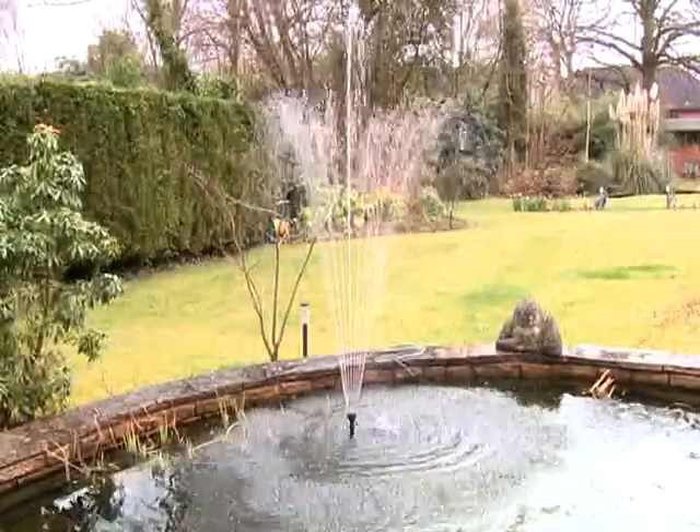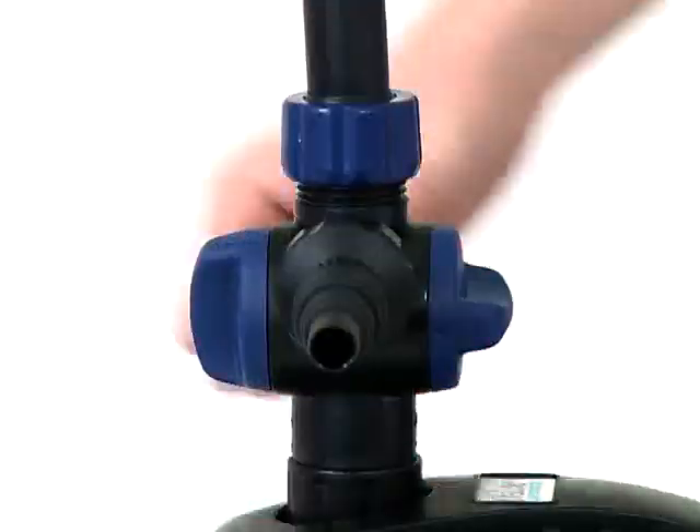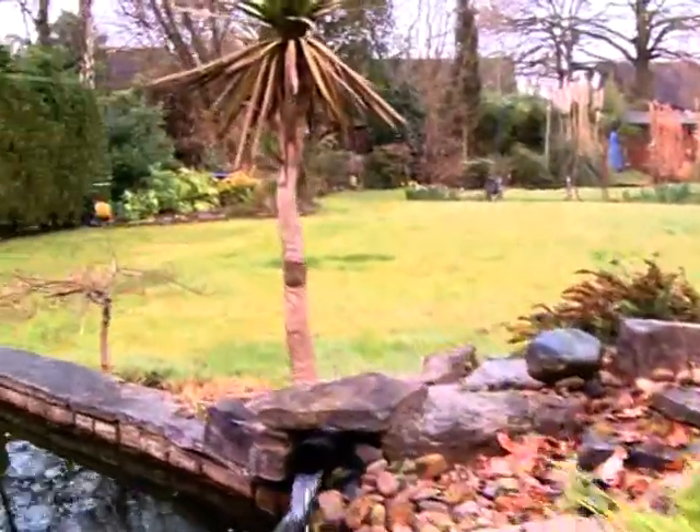If required, disconnect the power supply and make any adjustments to the flow rates of either outlet using the flow regulators on the tee distributor. Then reconnect the power supply when completed.